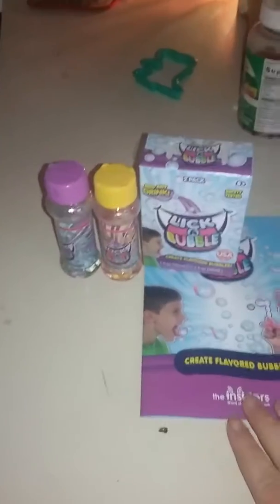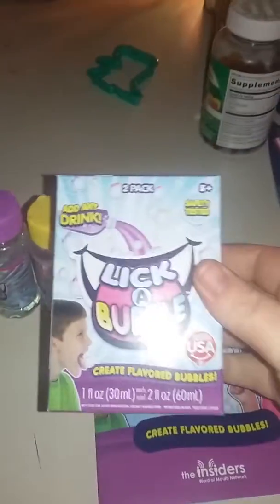Out of 10 stars, I would give this probably a 7. I would refer it to friends — definitely refer it to people. It's a lot of fun, especially for little guys that are all about bubble blowing. Older kids can enjoy it as well. I definitely would say that this is a good product; it was a lot of fun to play with.